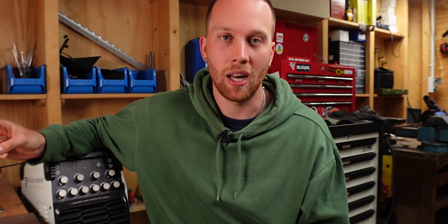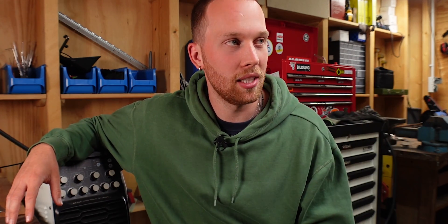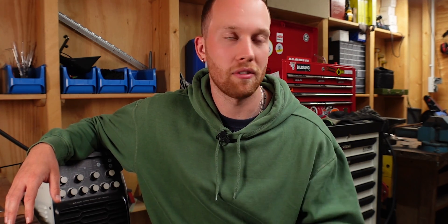That's all I know about TIG brazing so far. I hope this video was helpful to you. I'm going to continue building the BMW now — if you want to see how I built the rear fender and used TIG brazing for that, I'll link that right here. Apart from that, thank you very much for watching, and I'll see you in the next one.